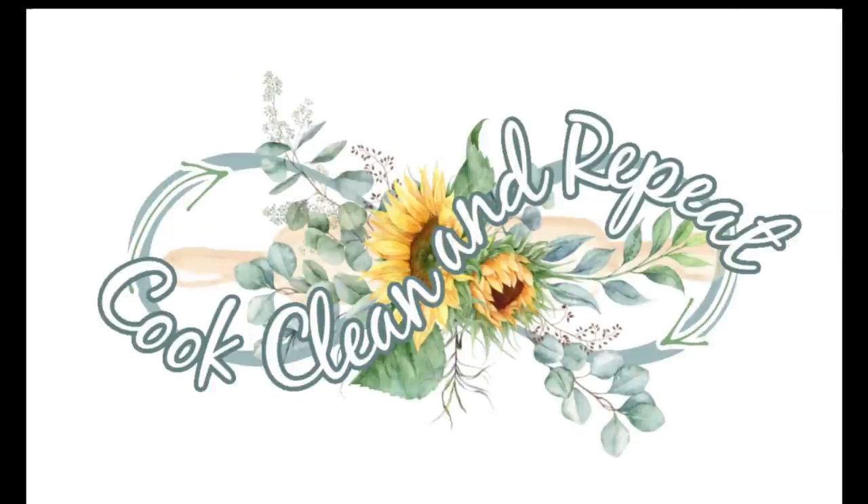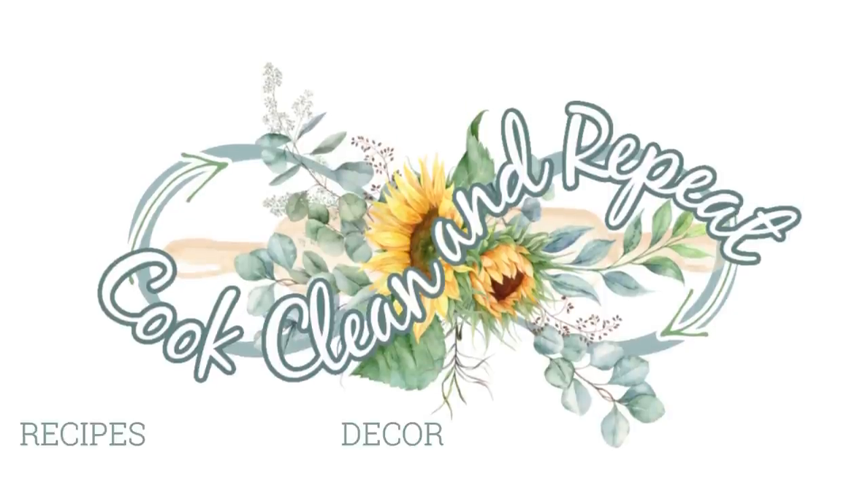In today's video, I'm going to bring you along and we're going to make seven super easy freezer meals. I know for a lot of us, life is about to get super busy with school starting back. I love having those meals in my freezer because it's just inevitable — I'm not going to want to cook or we're just going to get too busy that day. So today we're going to head into my kitchen and make some super easy freezer meals.